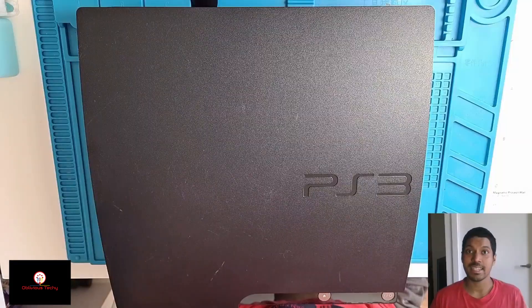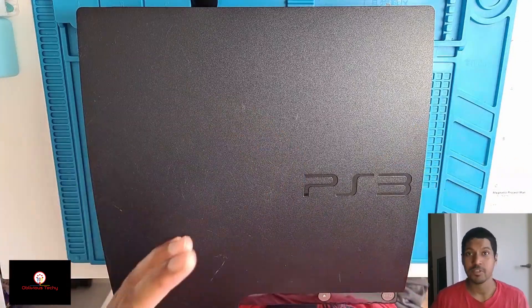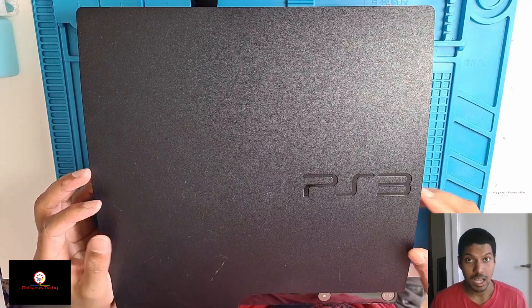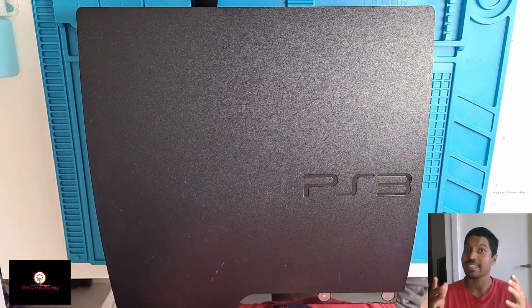So that's it guys — it's all fixed up now. I gave it a good clean as well. Once again, if you guys haven't seen my previous video of me fixing a PS3 Slim, go ahead and check it out — there'll be a link down in the description. I hope you guys liked the video, and if you did please give it a big thumbs up, and I'll see you in the next one.